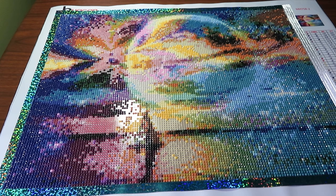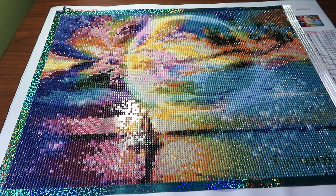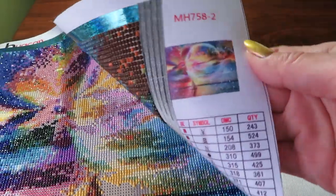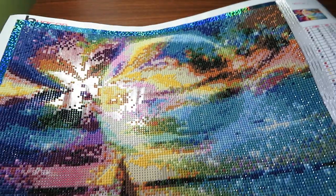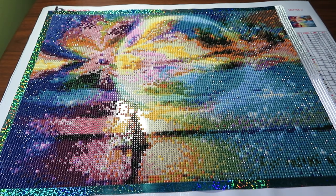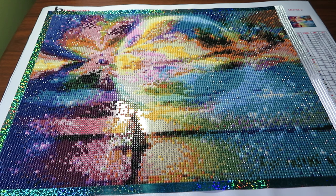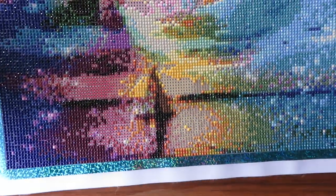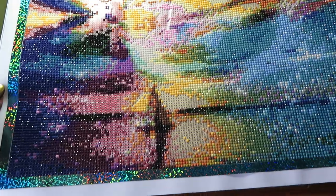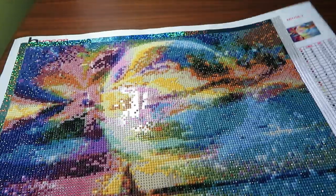Hi guys, welcome to my channel, Natalia here, Lovecraft Forever. I just want to show you a little bit of progress I'm making on this diamond painting by Huican. Here is the picture it's gonna be. I surprised myself looking at this picture through the camera — I can see much more details. When I look at my canvas all I see is blurry colorful beads, but through the camera I can actually see the boat starting to come out. I love the way the sky looks in here.